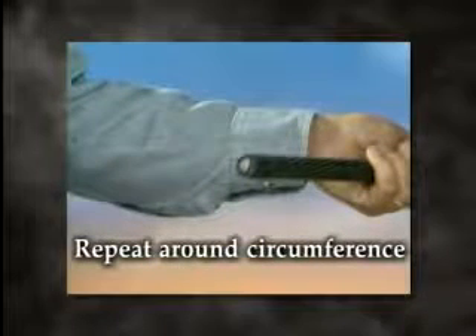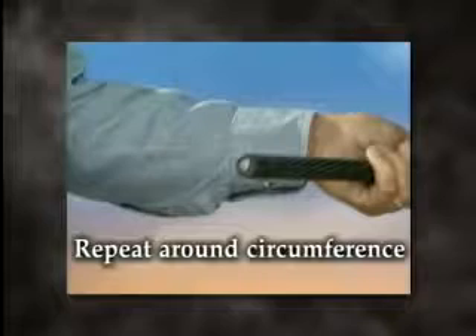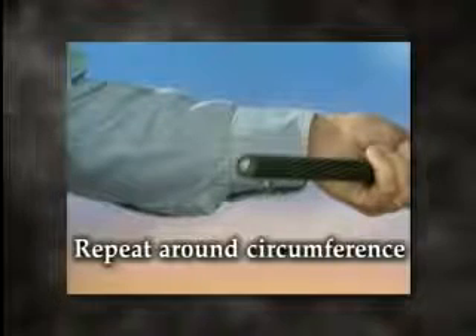Repeat this procedure parallel from the first draw, approximately one quarter of an inch (6.4 millimeters) away, around the circumference.